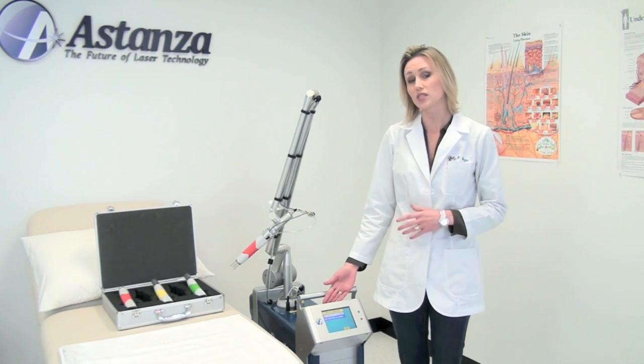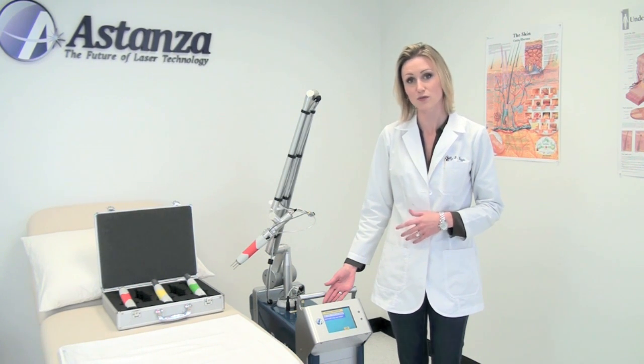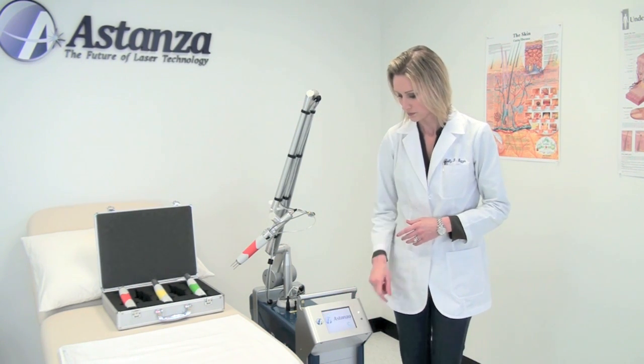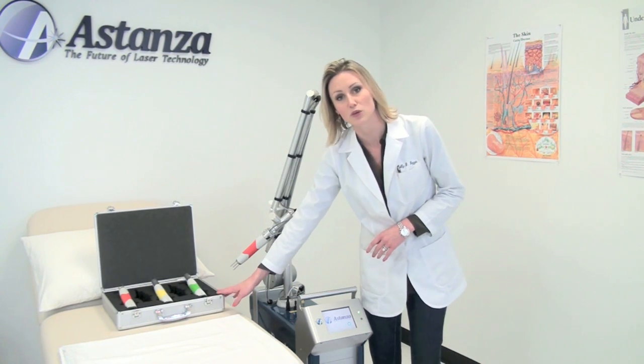It immediately allows you to select between the 1064 nanometer and 532 nanometer wavelengths for tattoo removal. It takes a few seconds, and while we're doing that, we'll look at the hand pieces that we have to work with.